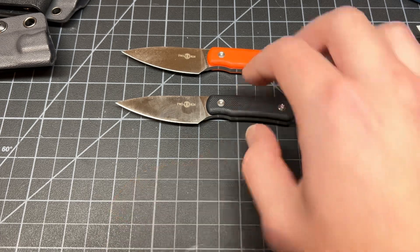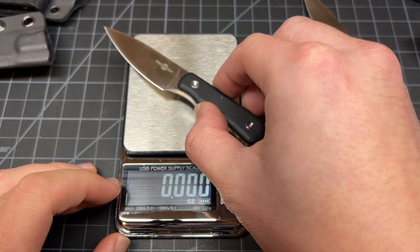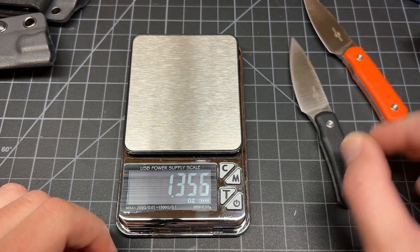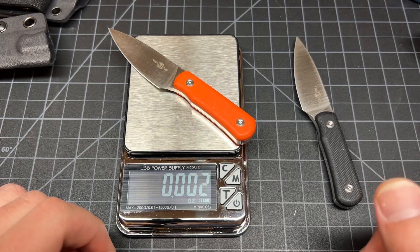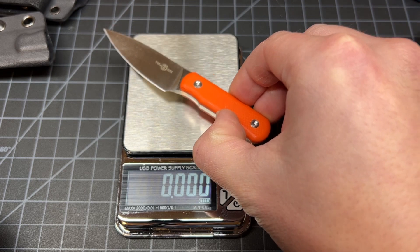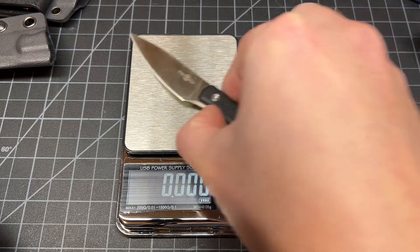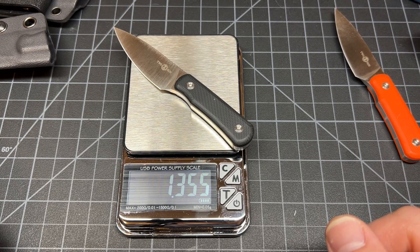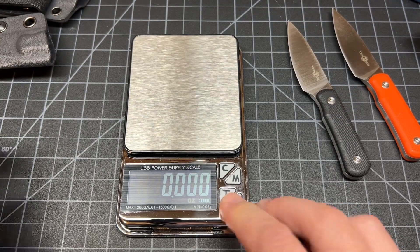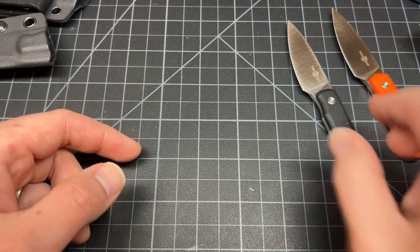Let's get the weight out of the way. You know, get this done correctly — I'm never prepared for these videos. We got 1.35 and 1.304, that's actually a big difference between the two. Yeah, 1.303 versus 1.35 — big difference, well not really, but one must be thicker or the scale material is heavier.